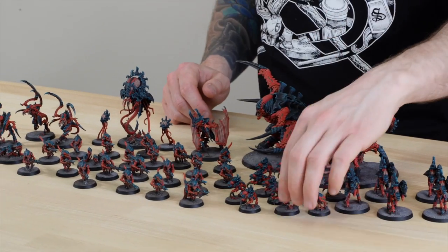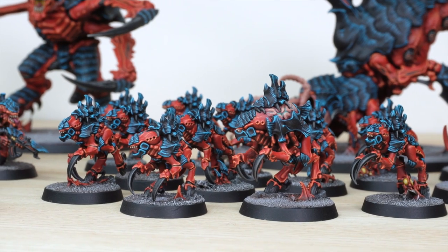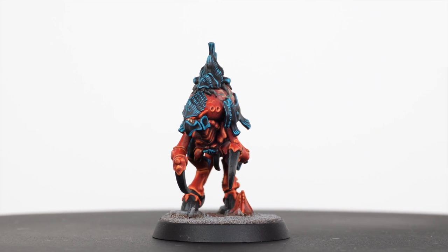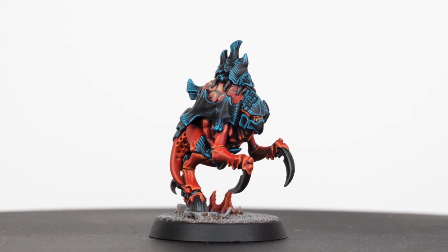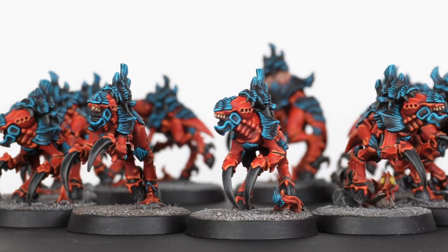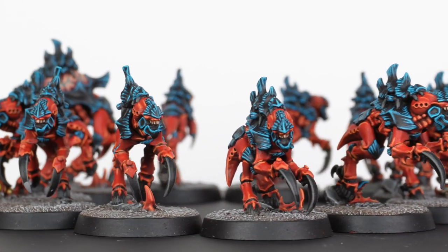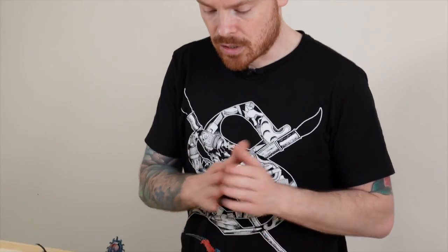Then we have the Neuro Gaunts, the psychic protection units that help with synapse in the force. The squad leader has got this huge brain on his back to denote his role. It has a really predator-esque haunched pose, like it's seeking something to attack. You get a unit of 10 alongside that squad leader. The sculpts are a little bit different from one another, so you're not looking at the same model over and over — there's a nice intricacy and variance to the miniatures.